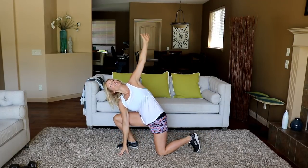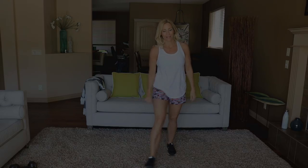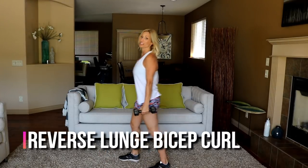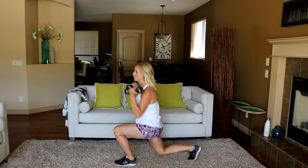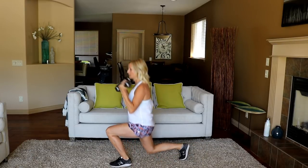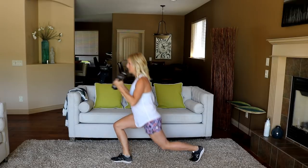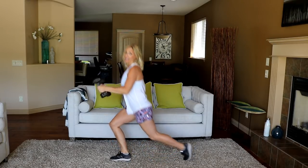Alright, let's get started — grab your dumbbells. I'm going to grab my eights. We're starting with a reverse lunge with a bicep curl, alternating. Give me a nice low drop on that back knee — I'm touching the ground with mine. If you have a soft surface and can get down that far, do it. Push up through the heel.